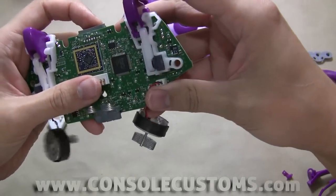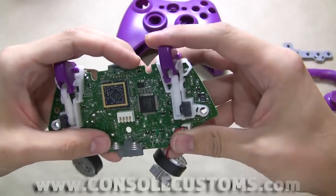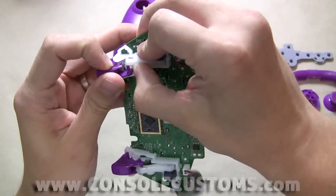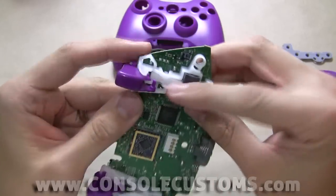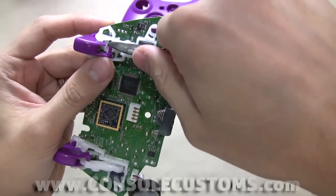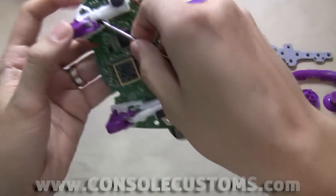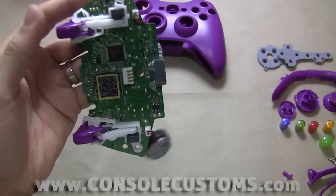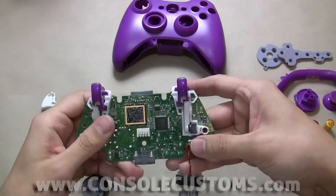One thing with these — if you feel the trigger is a little rough and not wanting to push down smoothly — one thing you can do is just trim this little piece down. You could use a pair of side cutters or some sandpaper to just make it a little shorter. What will happen sometimes is that it rubs inside the arm. And we're done with that part.